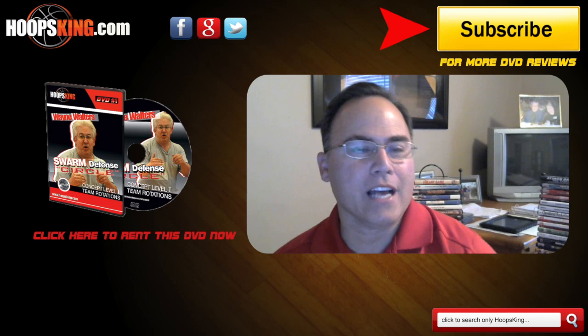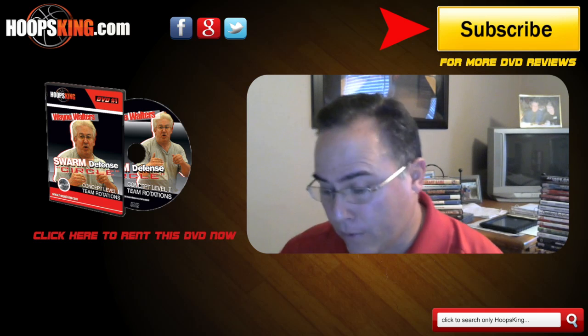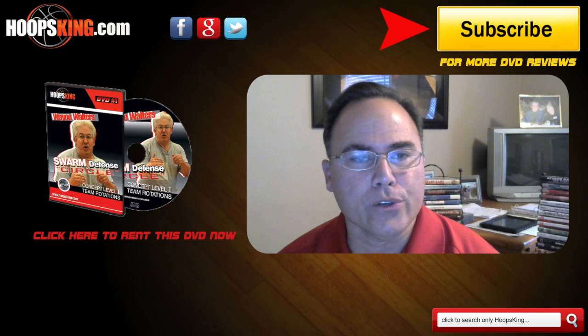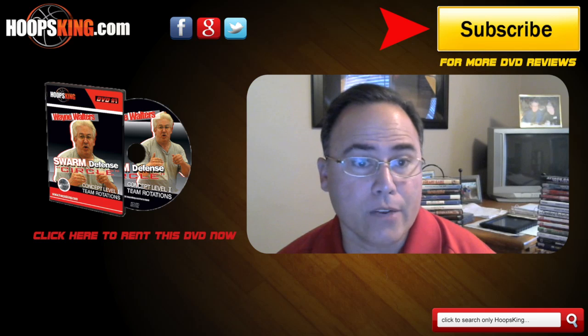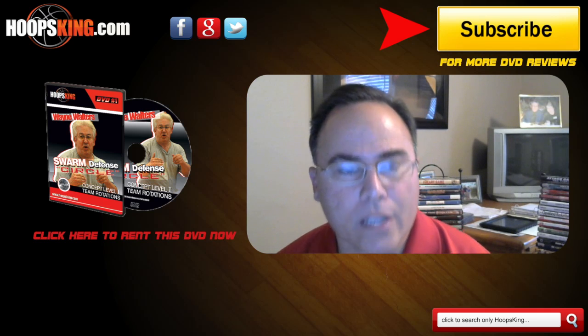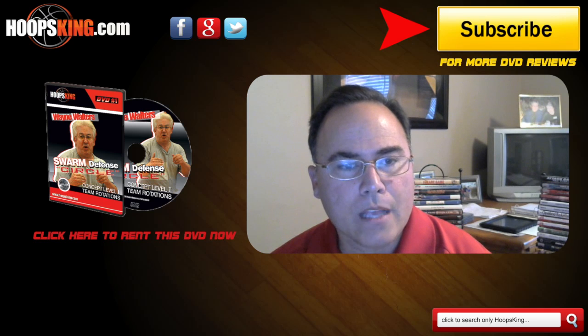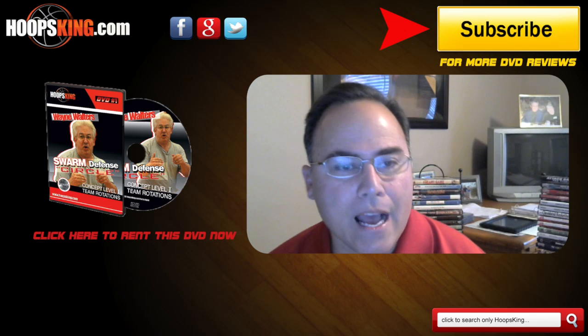Hello coaches, my name is Coach Kevin Furtado and I'm excited to be presenting again my DVD reviews of Coach Wayne Walters' Swarm Defense. This is the final review. Coach Walters on hoopsking.com has five DVD series and if you buy all five, which I strongly recommend, you get a $20 savings at hoopsking.com. First of all, Coach Walters is a 30-year veteran coach. He has created the Swarm Defense. I think it's the newest innovative defense on the market today. I think many programs are going to be utilizing this, including myself, over the next five to ten years.